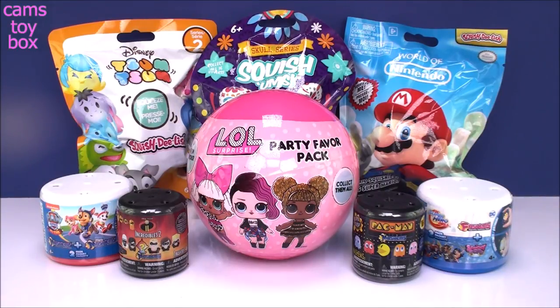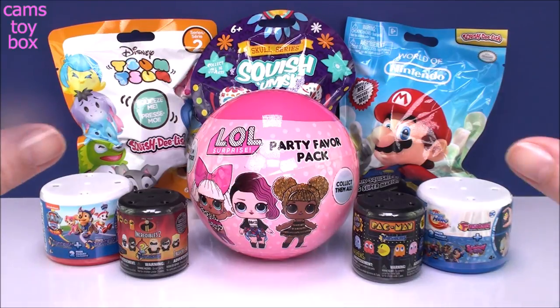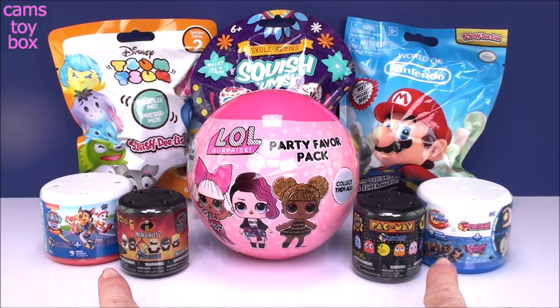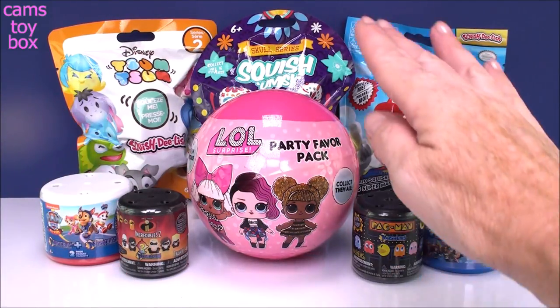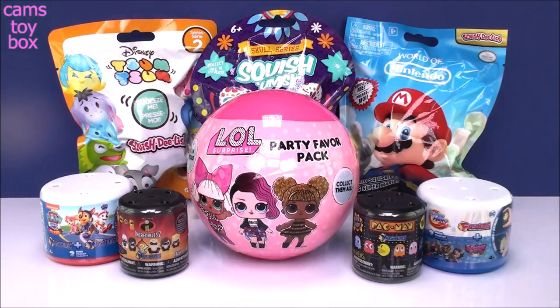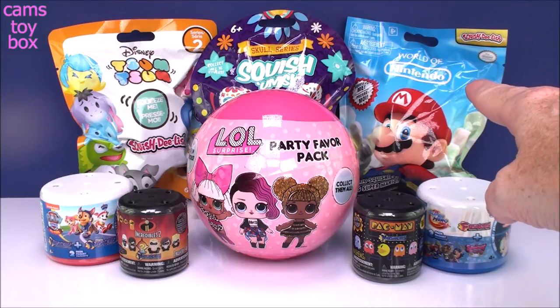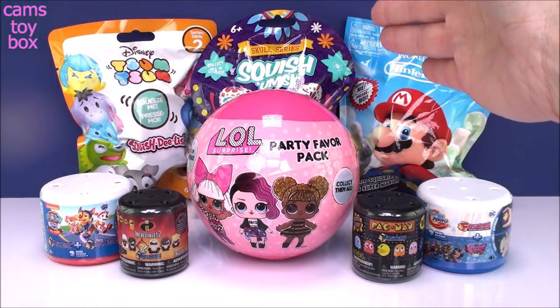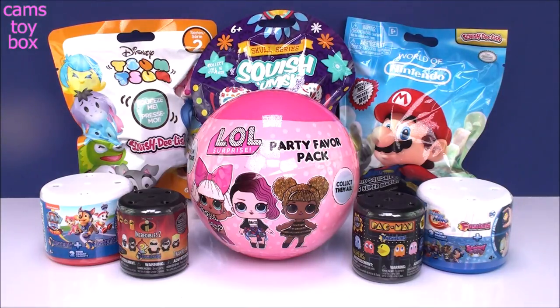Hey guys, welcome back. I'm so glad you could be here with me again today. All of the surprises I picked out for today's video have something in common — they have something squishy inside. So of course we have some Mashems and Fashems surprises, inside our LOL Party Pack is one special squishy surprise, we got a couple of Squish Delish including the Nintendo one and the Zoom Zoom Series 2, and the super cool Squishems Skull Series. I'm having a lot of fun opening and collecting those — they're super pretty if you haven't seen them yet.